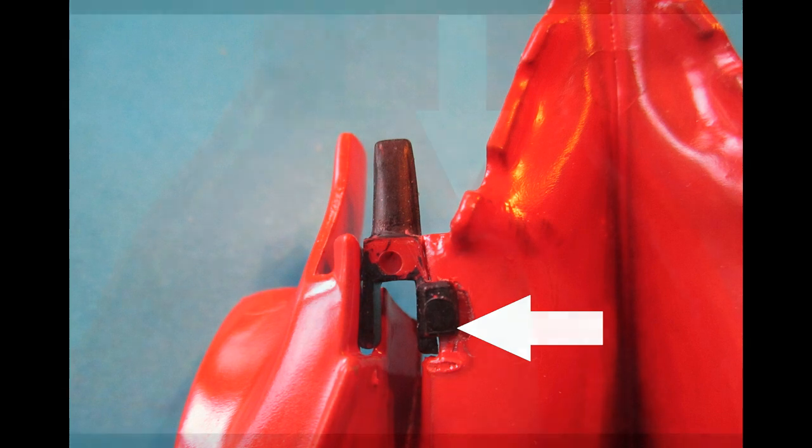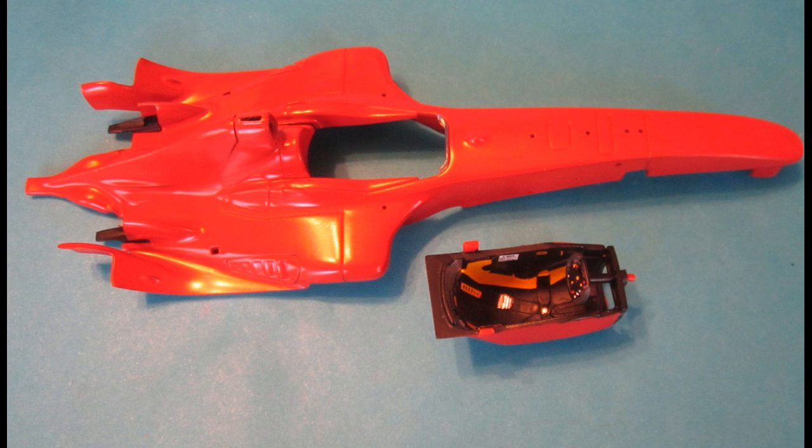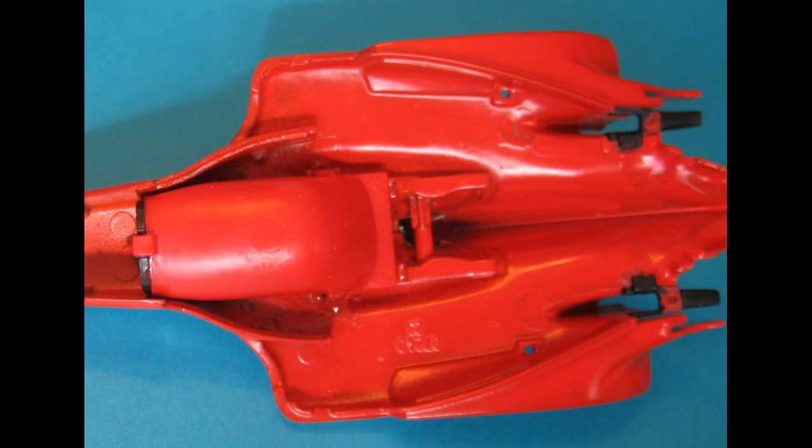We'll move along with the windshield — the tabs are glued to the underside of the upper body half to put that into position. Once all that is in place, we can add the cockpit. You're going to scrape paint from the tabs on the sides and in the front, then turn the vehicle over and glue that into position. It's a nice good fit, so you shouldn't have any problems.